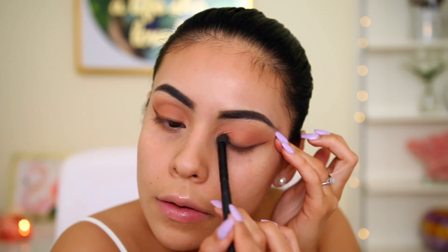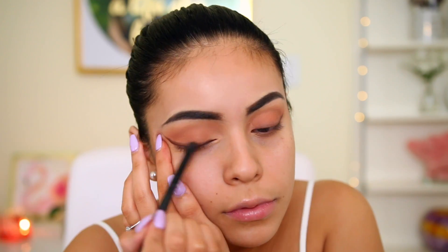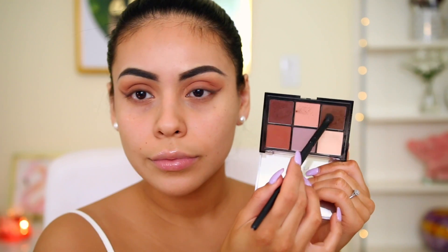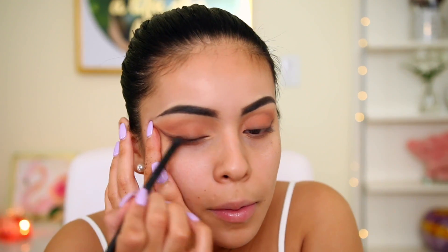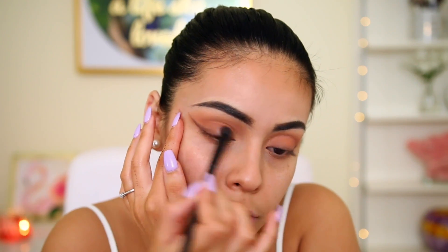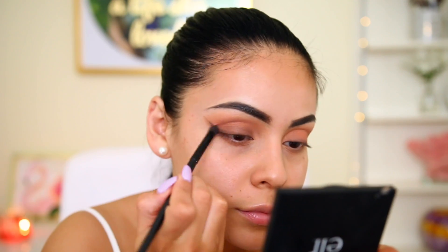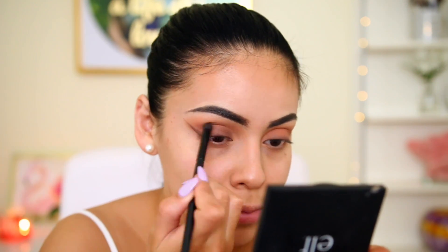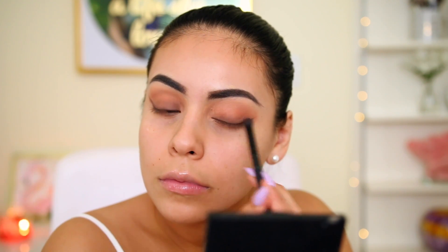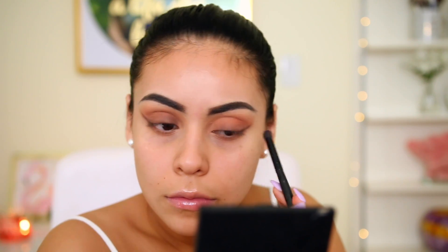I add a little bit more brown color from the same palette to really smoke it out and make it more intense. That's pretty much it — you can create this look with so many different palettes. As long as you have an orange transition color and a brown color, you're good to go. I just keep smoking it out until I get it as smoky as possible.